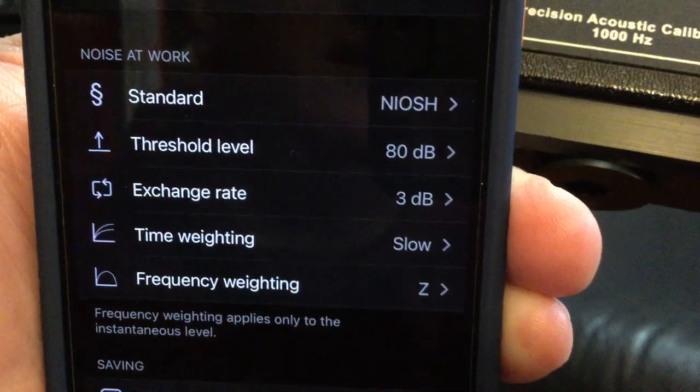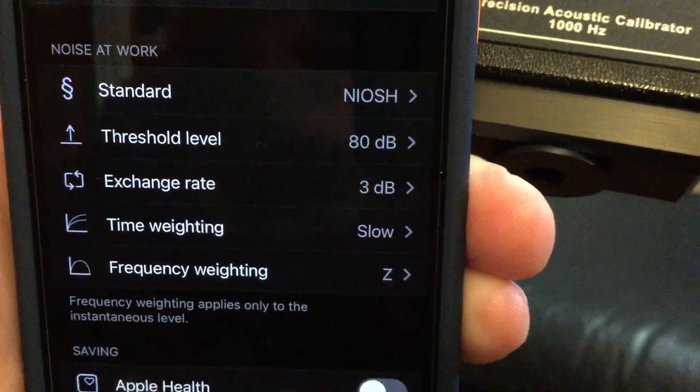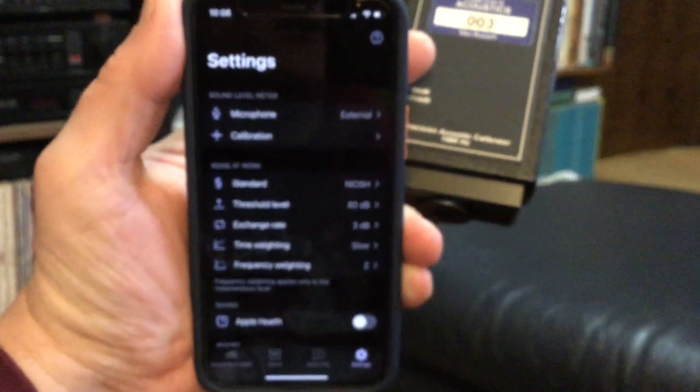I've got Z weighting for the average frequency. The choices are A, C, and Z — Z is the flat response.